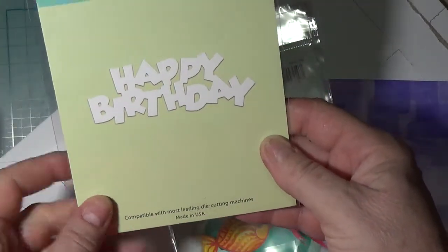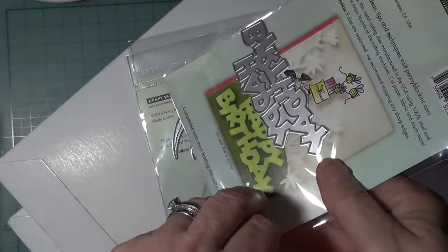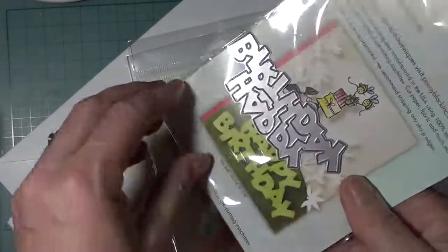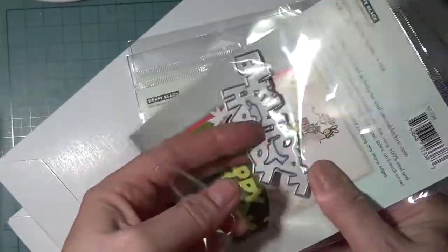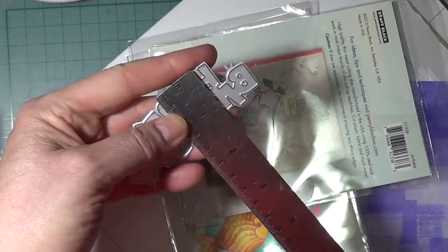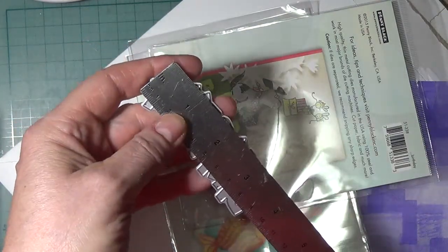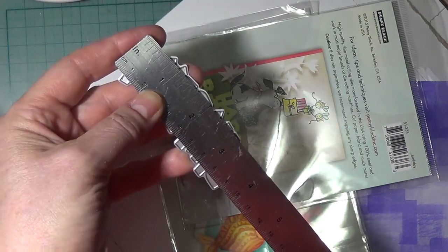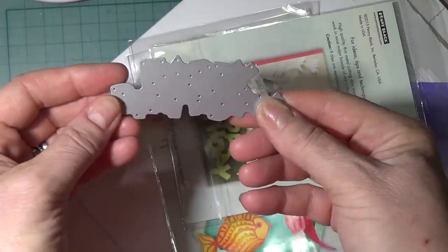And then this is a die — Happy Birthday. I have some formal script fonts but this is good for a kid, and it's large, larger than you might assume. The height is one and a half inches and the length is three and a half inches. So that's a good size — it'll fit across a card either way, which is always nice.